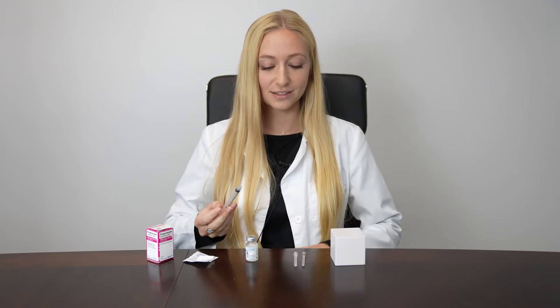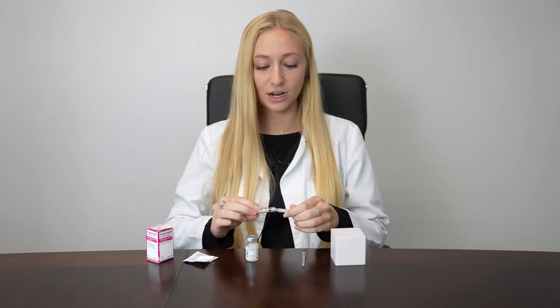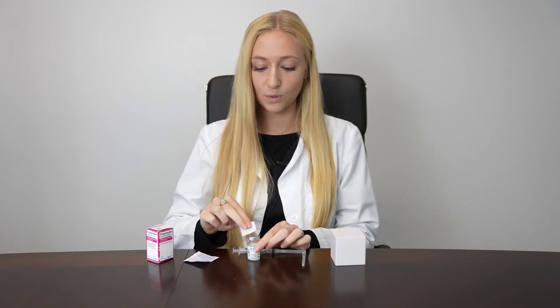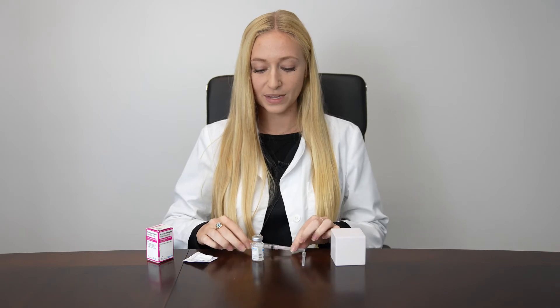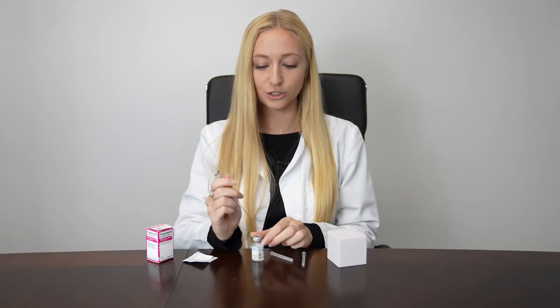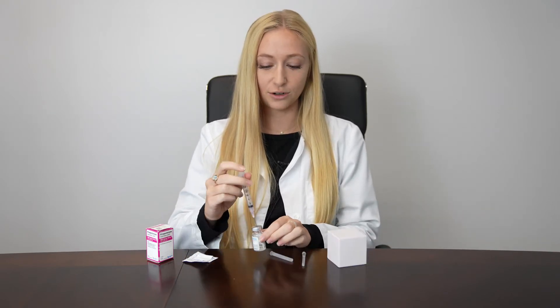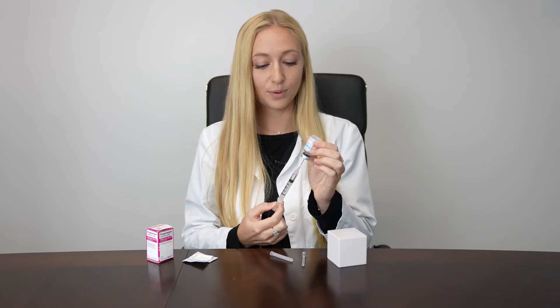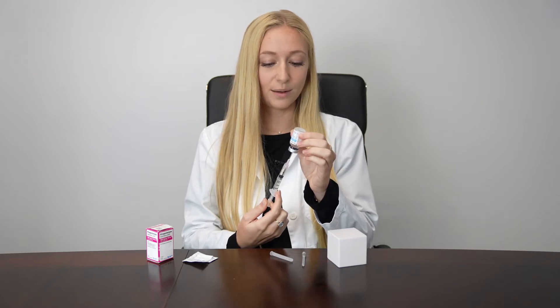After washing your hands, the first step is to attach your 18 gauge 1½ inch mixing needle. Pop off the cap of your vial, wipe the top with an alcohol swab, and then insert your larger 18 gauge 1½ inch needle into your vial of progesterone in oil. Flip it upside down, ensuring that the tip of your needle is submerged within the liquid, and then pull out 1 cc or 1 ml.